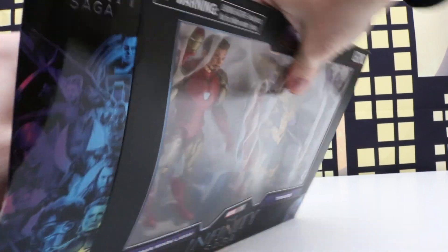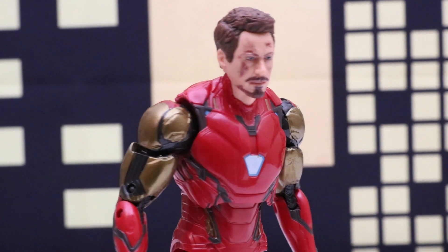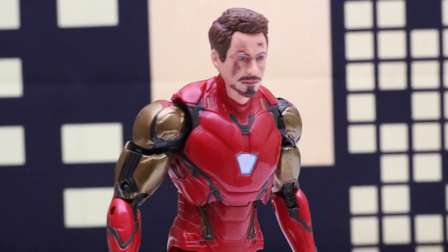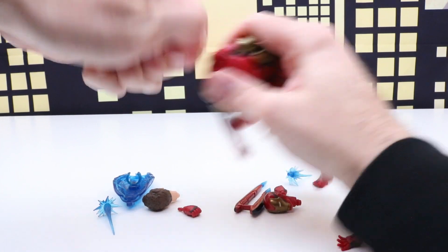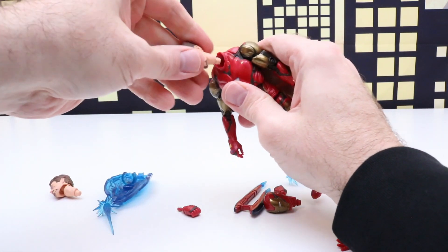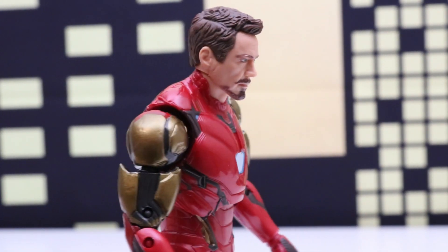Let's get this open and check it out. First we'll take a look at our Iron Man Tony Stark figure. This figure is really realistic and this is the battle damage face. We can also switch it to two other options — we have just the regular Tony Stark, and this one's not battle damaged.